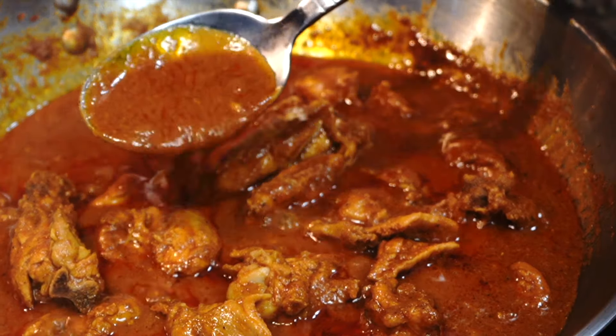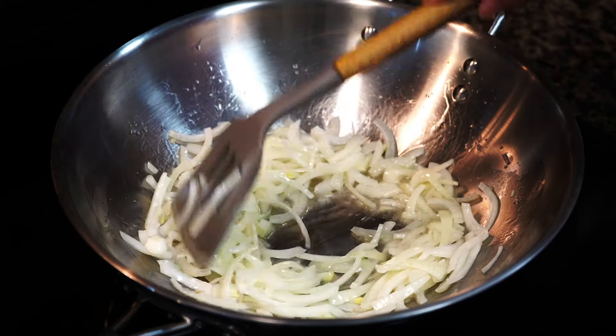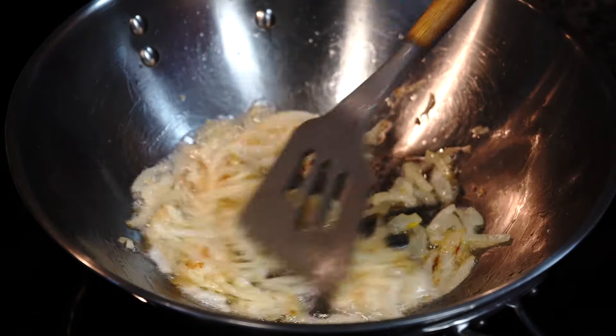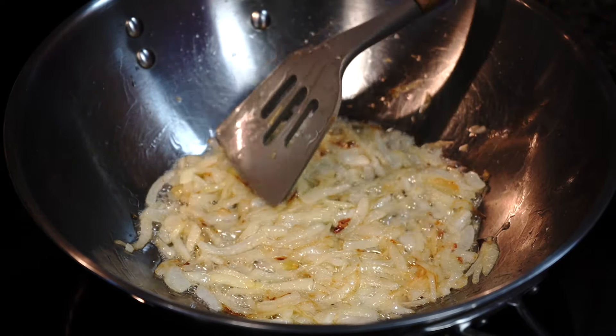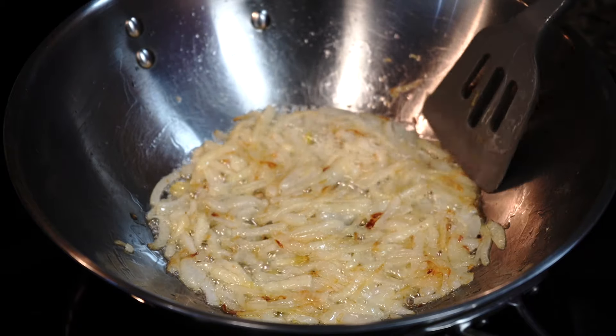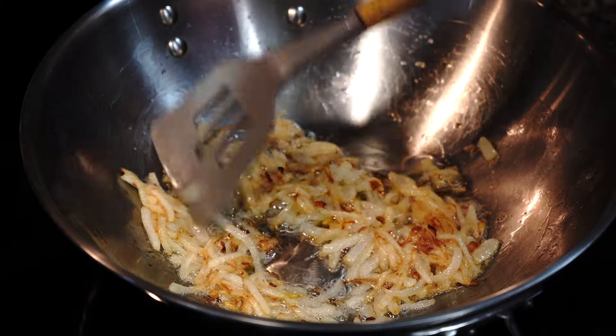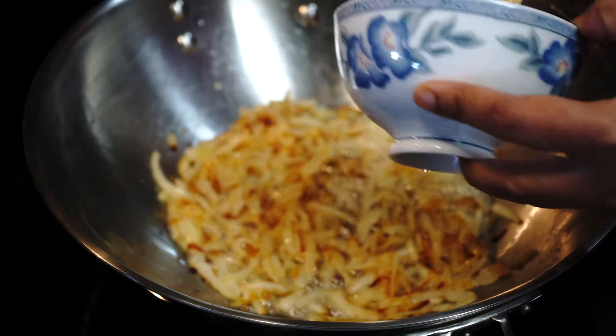Place a pan over medium-high heat with oil. Once the oil starts shimmering, add sliced onions with a pinch of salt and stir on medium-high heat initially, then lower the heat to medium-low once they start getting a little soft.